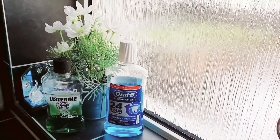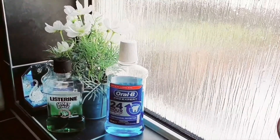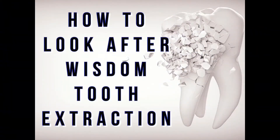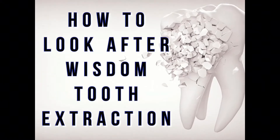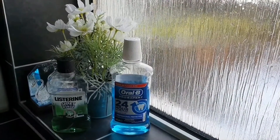In today's video, I'm going to be talking to you about how to look after wisdom tooth extraction. I've got some brilliant tips to share with you, so keep watching.